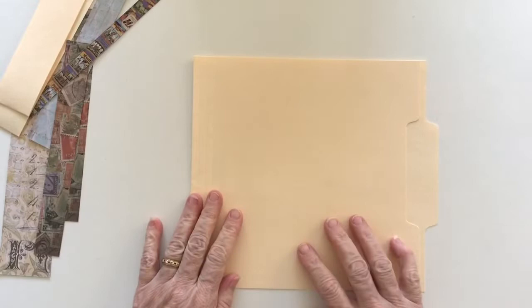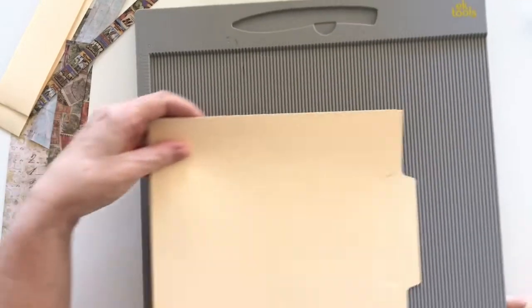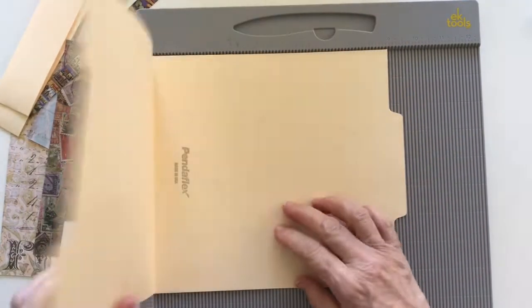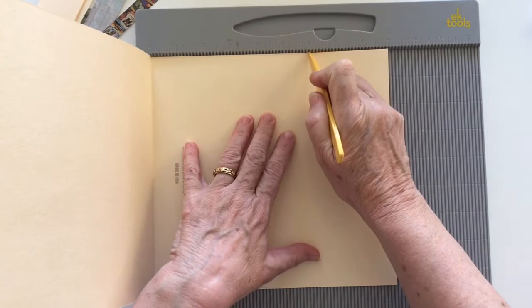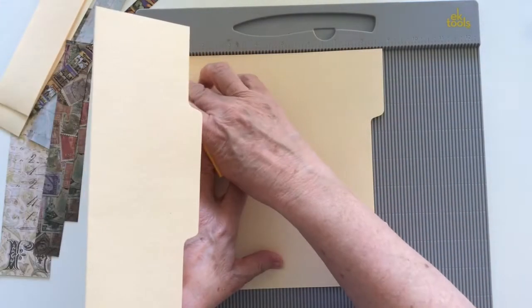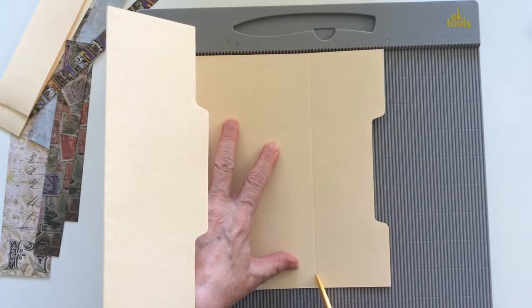I am going to do some collaging on the top of this, but before I do that I wanted to work out where I'm going to score it to make the folds, just so when I'm doing my collage I know where I want to put it. I'll score it at the six-inch mark, measuring from the center and scoring at six inches, just like I did for the front.